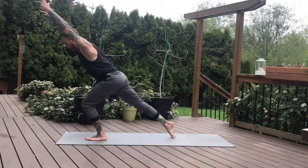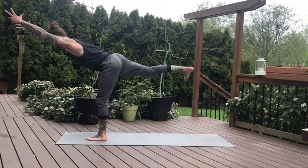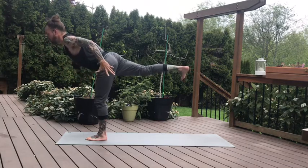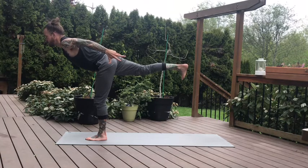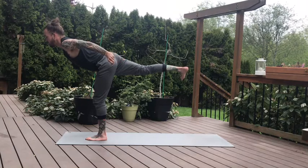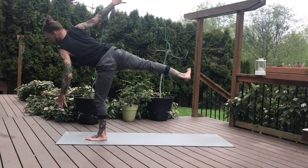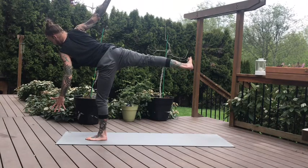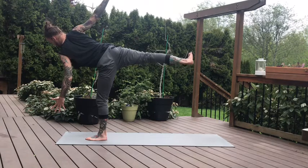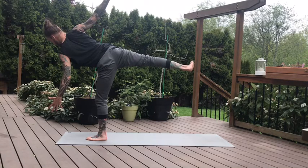We'll move into our warrior three. Back foot gets light, transfer the weight forward. You can keep the biceps by the ears or sweep the arms back for your airplane pose — whichever variation fits your practice right now. Drop the right hip, lift the chest. Getting ready to open up half moon pose — left arm reaches for the ground, right arm reaches for the sky. Stack your right hip on top of your left, flex your right toes back towards your nose, and press firmly through your right heel. Feel the expansiveness in the chest. One more breath.